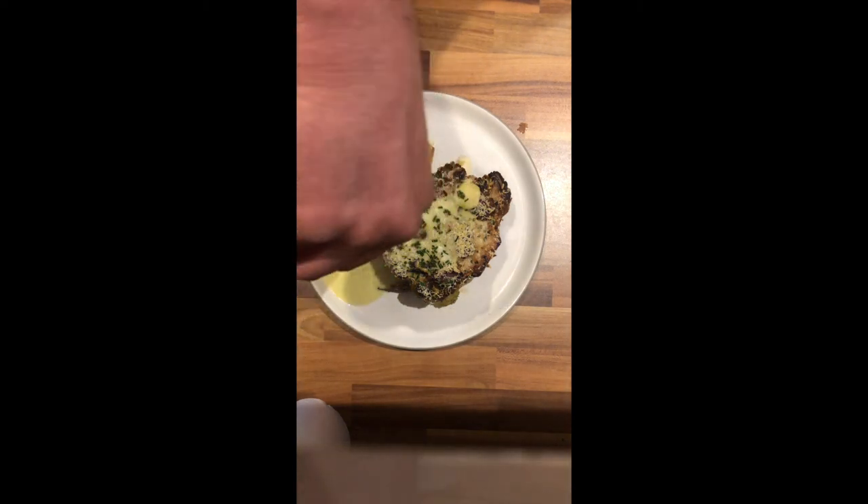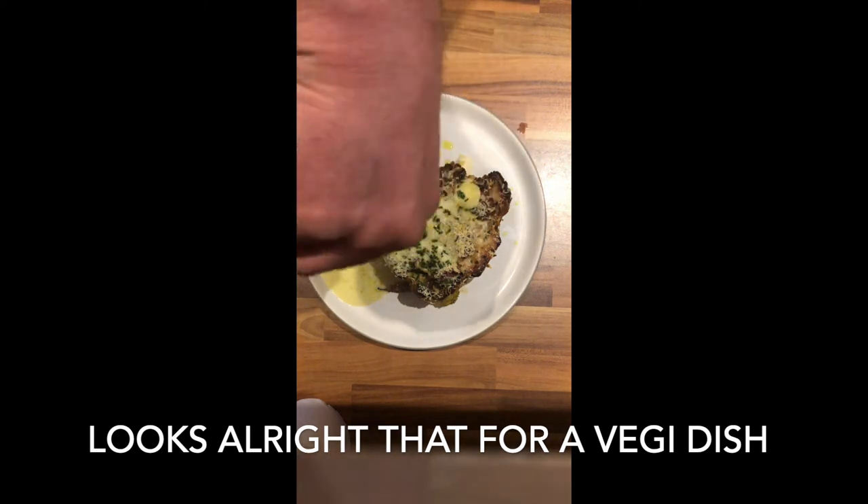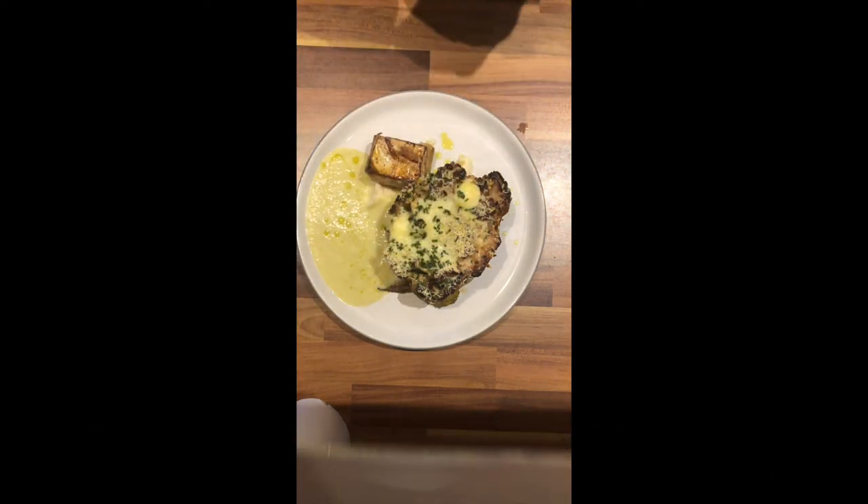A little tiny bit of olive oil. Not bad that for a veggie dish.